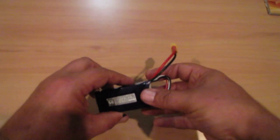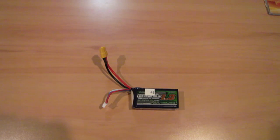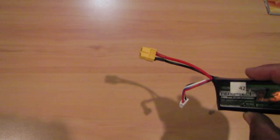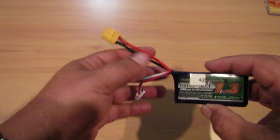My reason for changing over was because, like most of you, I get all my batteries from Hobbyking. And if they've gone to the XT60, then I kind of have to go to the XT60, otherwise I'm spending my life burdening my fellow flyers to solder battery leads for me.